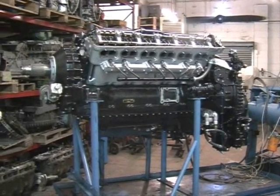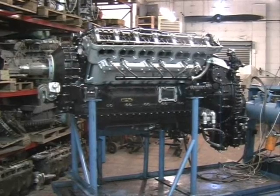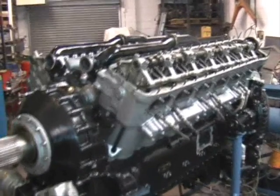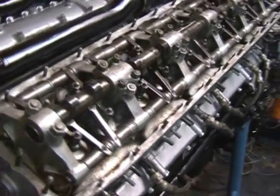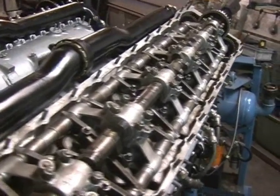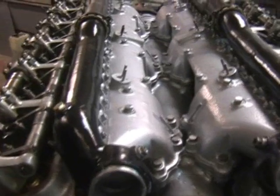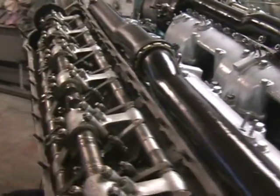Here she is, Merlin 55415, nearly ready for running — got a couple of days more work to do. She's on the test bed, primed with oil. There are the priming pipes in between the Vita and the intake ignition harness to sort out. The ignition harness has got to be rebuilt from scratch, which I'll show you in a minute.